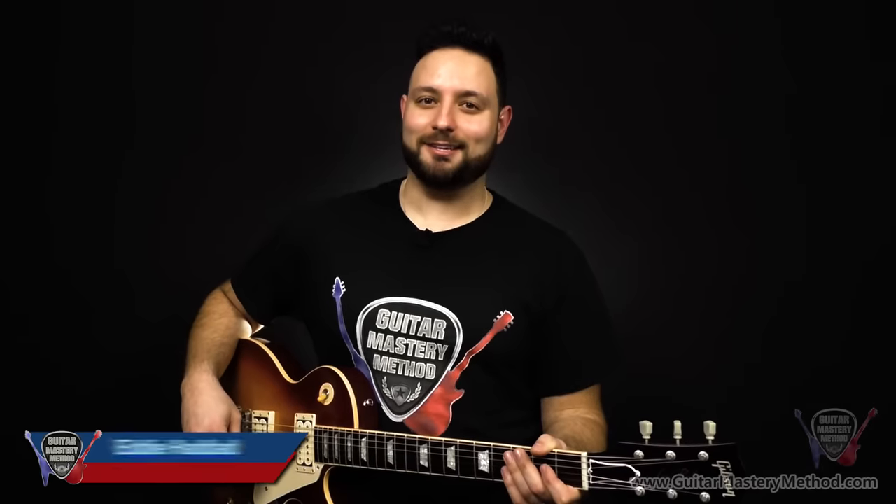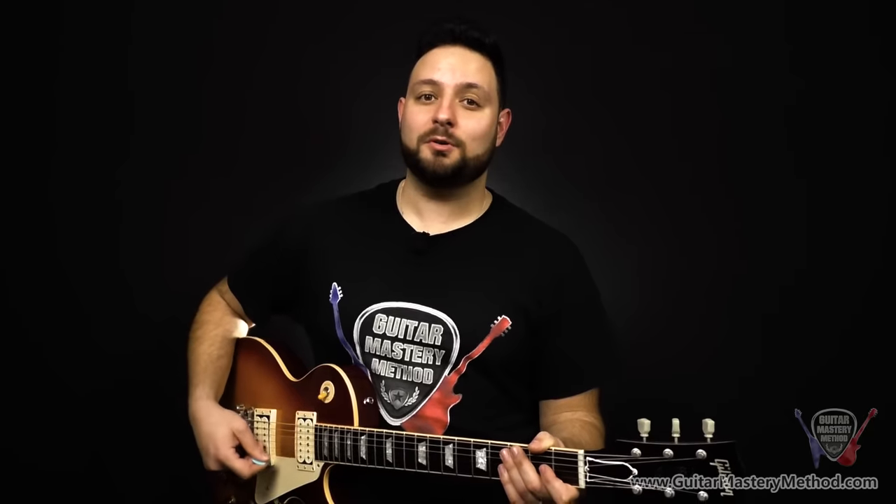So you want to start learning scales on the guitar. I'm going to show you the number one most important scale that you should learn first. It's called the Open Position Scale, and it's the most important scale for three reasons, which we'll get into in a second, but let me first show you what the scale looks like.